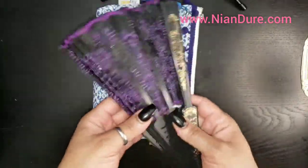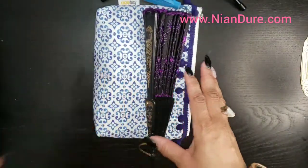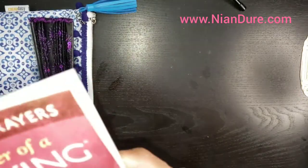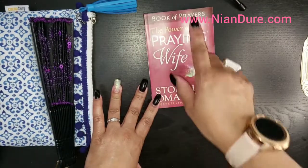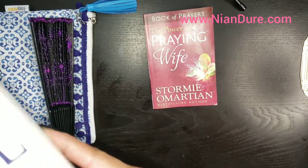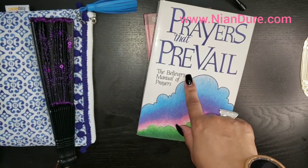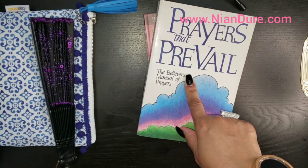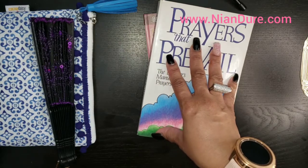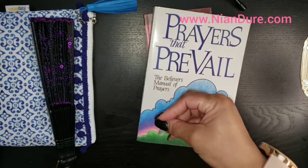So I showed you my fan. The funny thing is I keep this fan in here and I carry this bag around the house because for some reason I keep getting hot. Anyway, here's a book of prayers - this is 'The Power of a Praying Wife' by Stormie Omartian - and 'Prayers That Prevail.' This book I highly recommend for anyone that is serious about their prayer life, and it's a wonderful gift for someone that is newly baptized or new to praying.